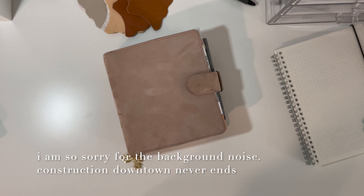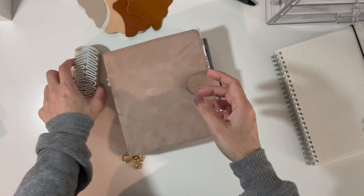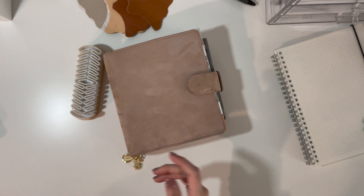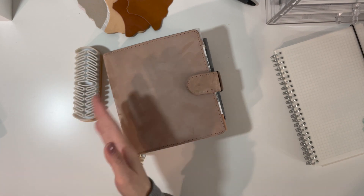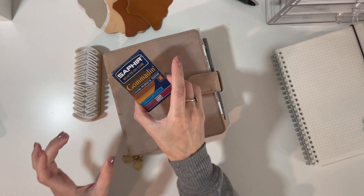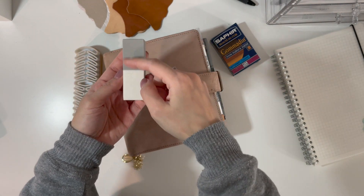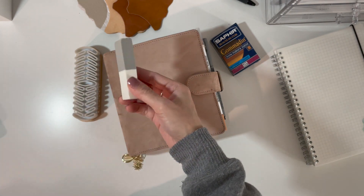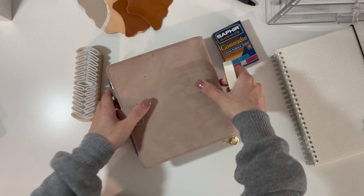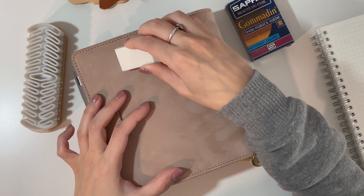I got these tools from Amazon. I have this brush — I'll link it down below — and it's just to brush the leather. I think it's similar to what they use for suede shoes, and since this is suede leather it works the same way. I also have an eraser, but I haven't used that one much because the brush came with its own eraser. I've been using both the gray and the white sides and it works really well for taking out spots.